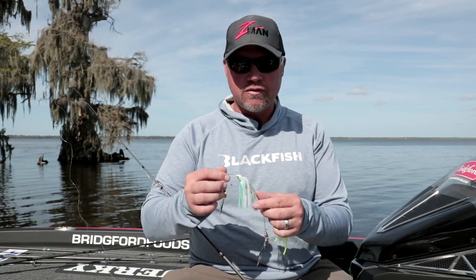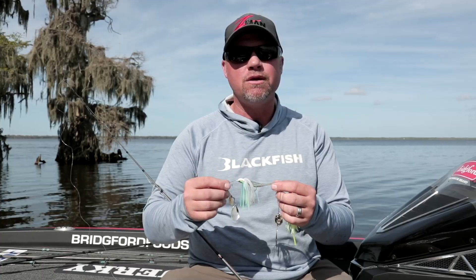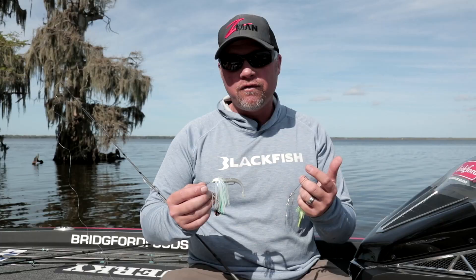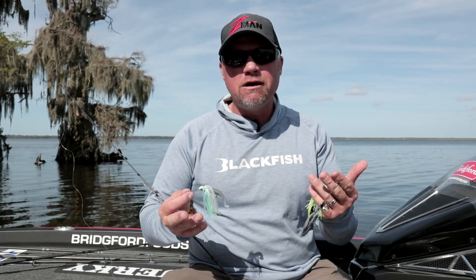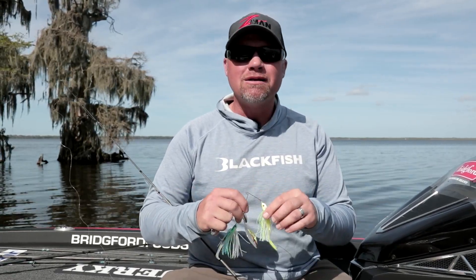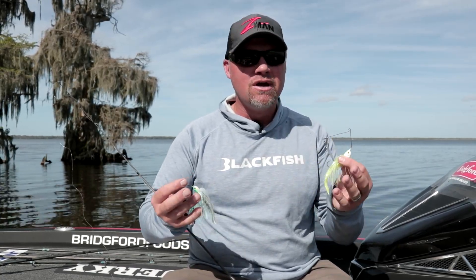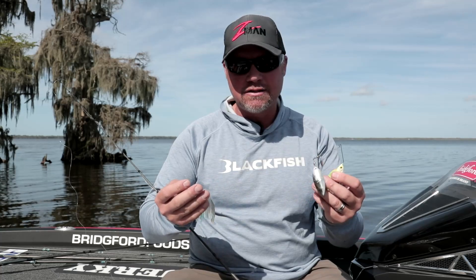More recently we're seeing a lot more small swimbaits come into play on spinnerbaits, and there are different situations where I choose a different trailer. I use two spinnerbaits exclusively — both Z-Man Sling Blades: one is the Power Finesse and one is the original full size. So a compact version and a full size spinnerbait.